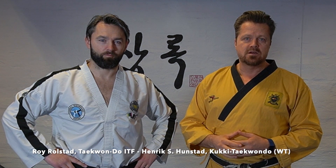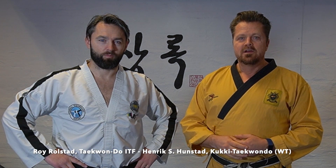Hi, I'm Henrik, the founder of Sangrag Norway. In this video we will compare some different patterns from the Kukkiwon and the ITF. The pattern we are going to see some techniques from is Tebek Pumse and Monio Turr. And with me today I have my good friend Roy. I'm Roy from Takono ITF, and as Henrik said we're going to take a look at some patterns and do some comparison. So hang in there.